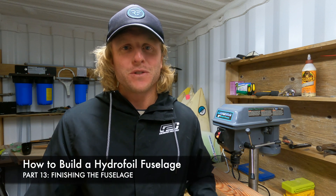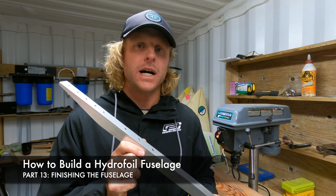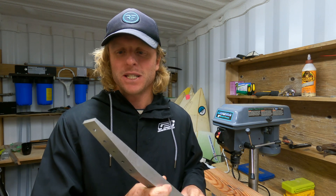Hi again, Luke here again with you and welcome back to the video series on how you can build your own hydrofoil from home. Thanks for joining me again. In this video we'll be carrying on with the fuselage and this is the final video for the fuselage, so we're going to finish this right now.